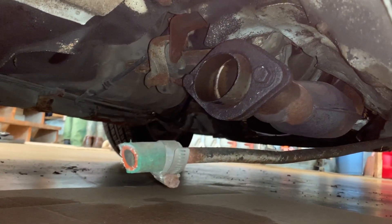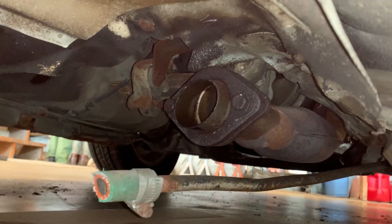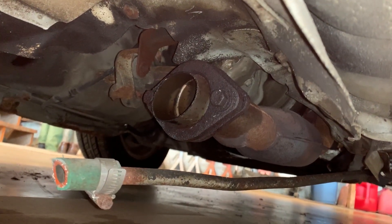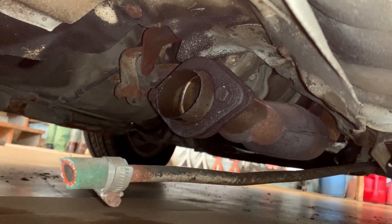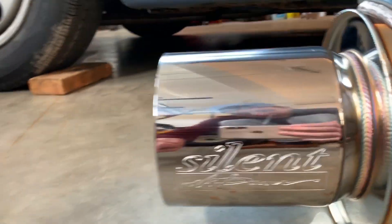Right here is where we need to get these two bolts off, and it is gonna be a pain. They are seriously on there. We've been soaking them in PB Blaster — probably put four coats on these things. We're gonna try and get them off with the impact tonight, and then we'll be able to install this puppy and it'll be silent.